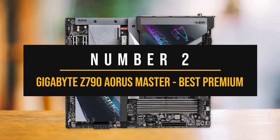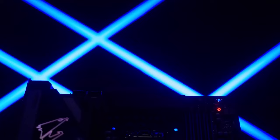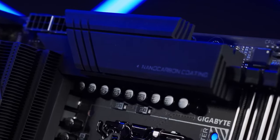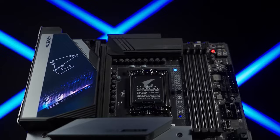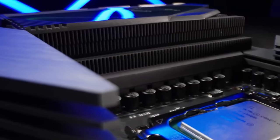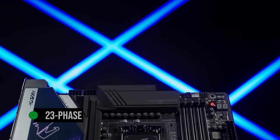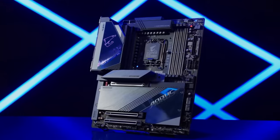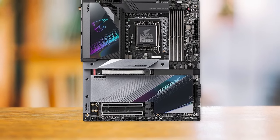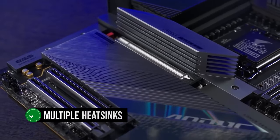Number two: the Gigabyte Z790 Aorus Master — best premium motherboard for the Intel Core i7-14700K. The Gigabyte Z790 Aorus Master offers a remarkable power delivery system and exceptional features that make it a powerhouse ideal for premium builds. While it has a high price tag, the Z790 Aorus Master is worth every penny for those looking for top-tier performance. One of the most impressive features is its VRM setup, which boasts a remarkable 23-phase architecture — 20 of those phases devoted to providing clean and reliable power to the CPU. Each phase provides 105 amps directly to the CPU, ensuring the i7-14700K can be overclocked with ease. The VRM components are effectively cooled with multiple heatsinks, so temperatures won't ever be a problem.